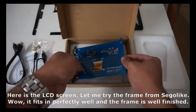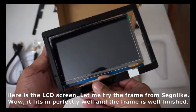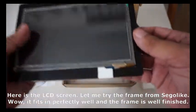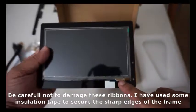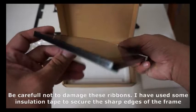Here is the LCD screen. Let me try the frame from Seagull — it fits in perfectly well and the frame is well finished. Be careful not to damage these ribbons. I have used some insulation tape to secure the sharp edges of the frame.